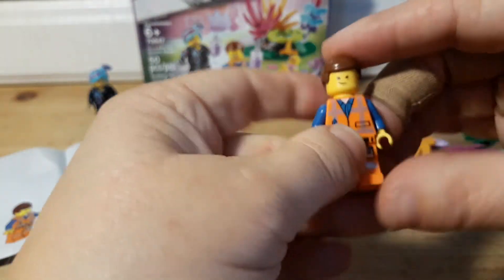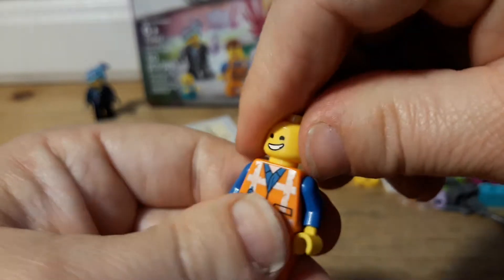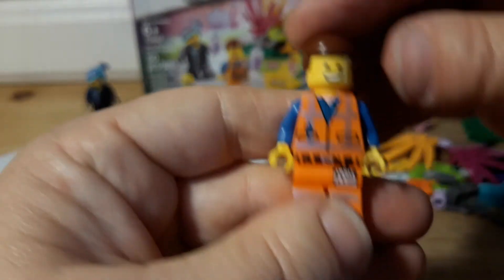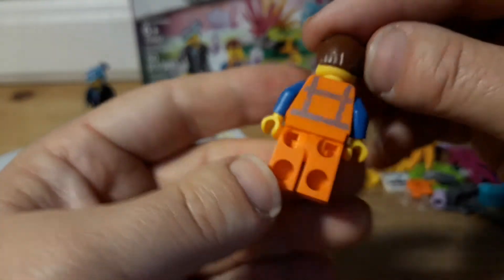Of course, I already have a couple Emmets too. That one's a cute face — his eyes are squinted shut, and then his other face is the happy one. There's his little name tag and he's all scratched up. He's been through a lot.